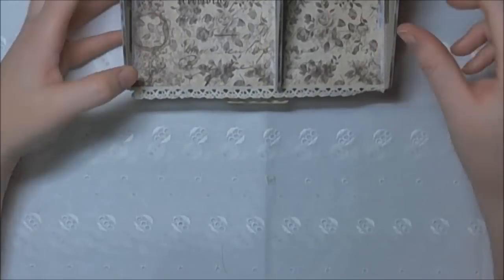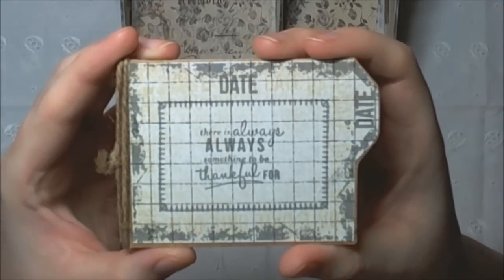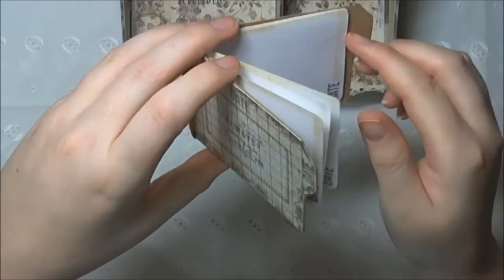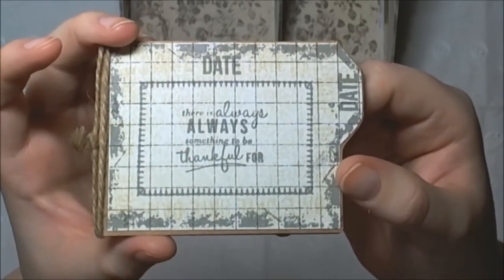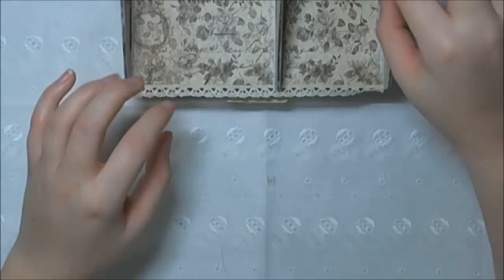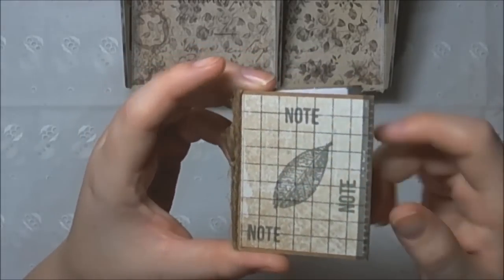And then these little things — I just made a couple of little books using stamps and just used some copy paper to give them a little note feel. So that's like your little notes for today, and then this one says 'remember this.' Again these little stamps.